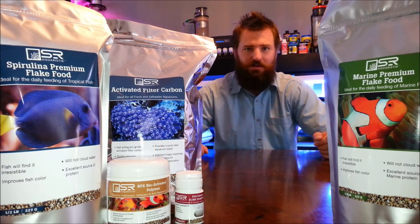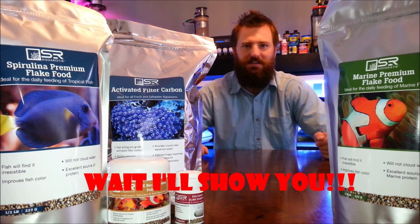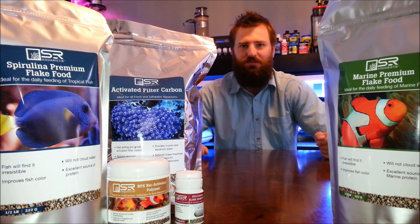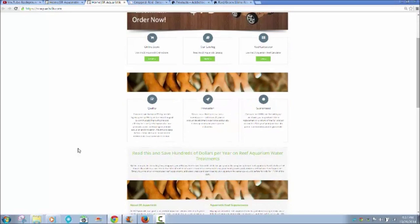Look forward to my next video with Scott Rhodes' SR Aquaristic stick samples that I send across the U.S., and we check out the footage of how these fish love this food. We'll see you next time. Bye-bye.